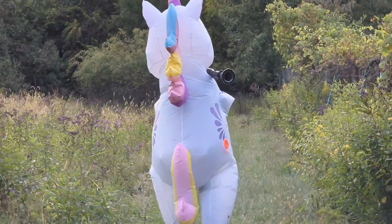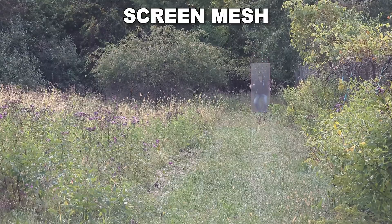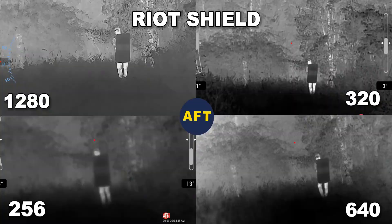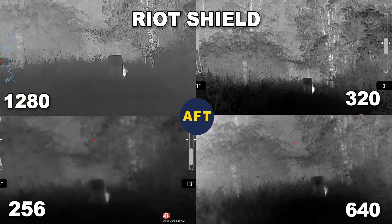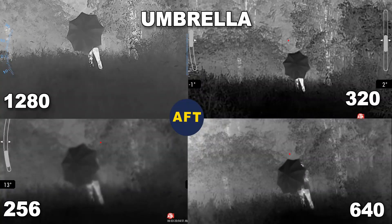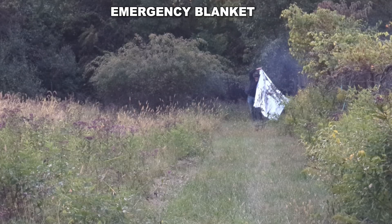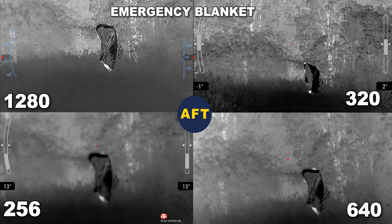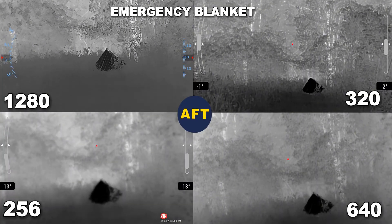I was also curious if thermal resolution would have an impact on the effectiveness of ways to hide from thermal. So me and some buddies went out and tried a bunch of different ways to hide from thermal to see what worked. The screen mesh had no impact whatsoever. The riot shield worked well, but it was hard to get full body coverage. The umbrella worked surprisingly well, but it's pretty directional. The emergency blanket was so reflective — it showed up dark and was very easy to spot because it was so different from the environment.